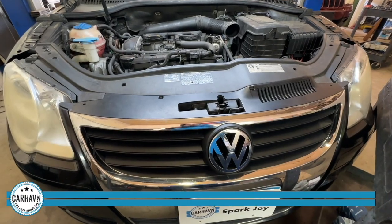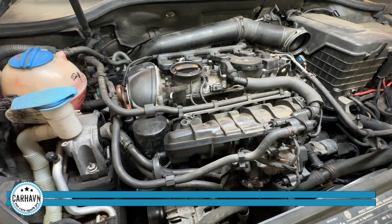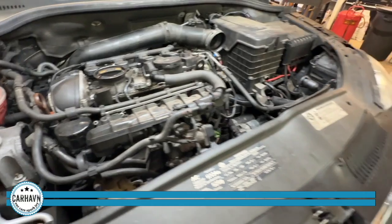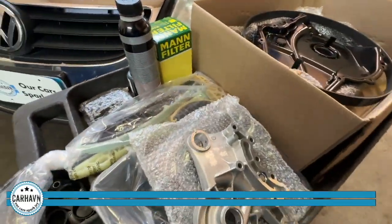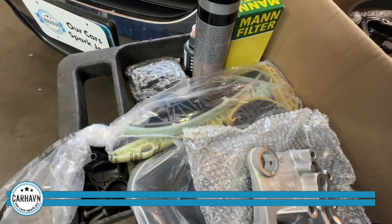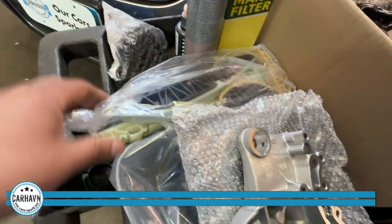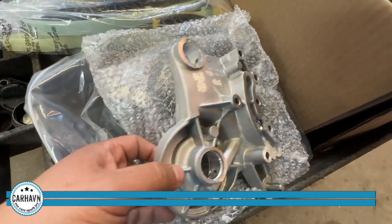We are getting ready to do the timing chain on this Volkswagen EOS. If you have the 2.0 turbocharged engine, timing chains are needed typically between 70,000 to 100,000 miles. We prefer the kit because it has everything we need, and it's an upgrade over the Volkswagen parts — those timing chains are not very good. The kit contains the timing chain, guides, tensioner, and the camshaft bridge with a new screen.